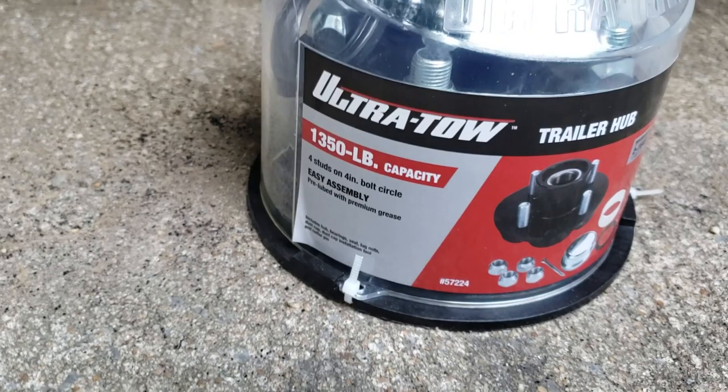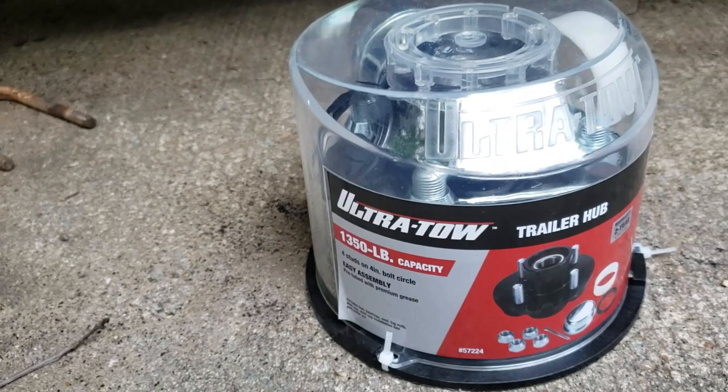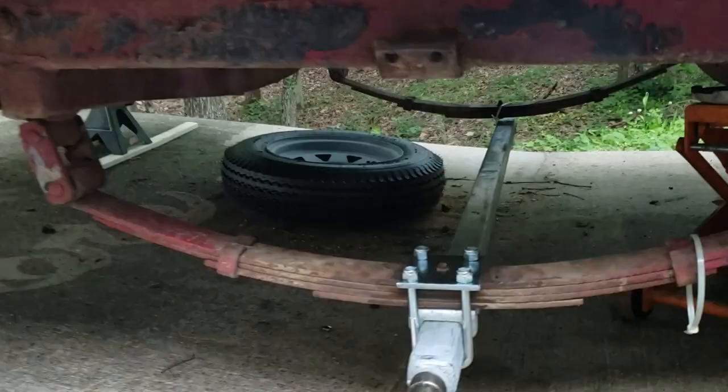These are 1,350-pound capacity hubs, again from Ultra Tow. These are four-bolt because that's what was on the trailer to begin with.